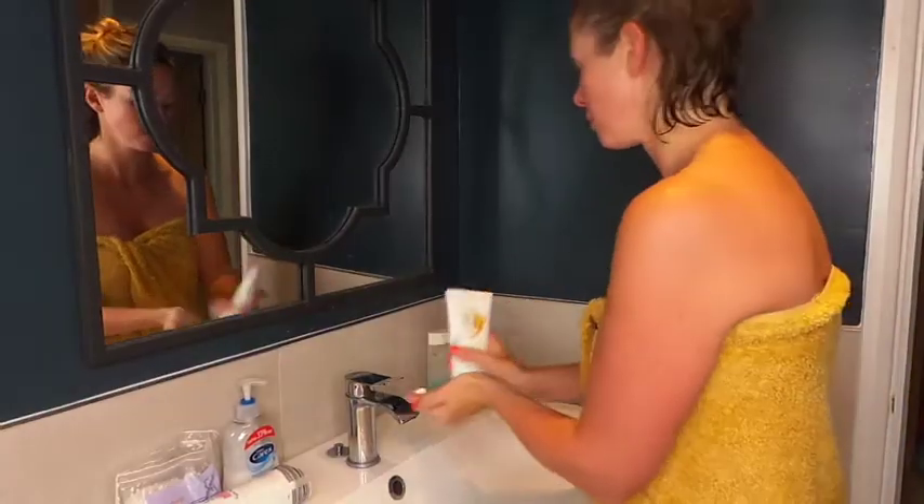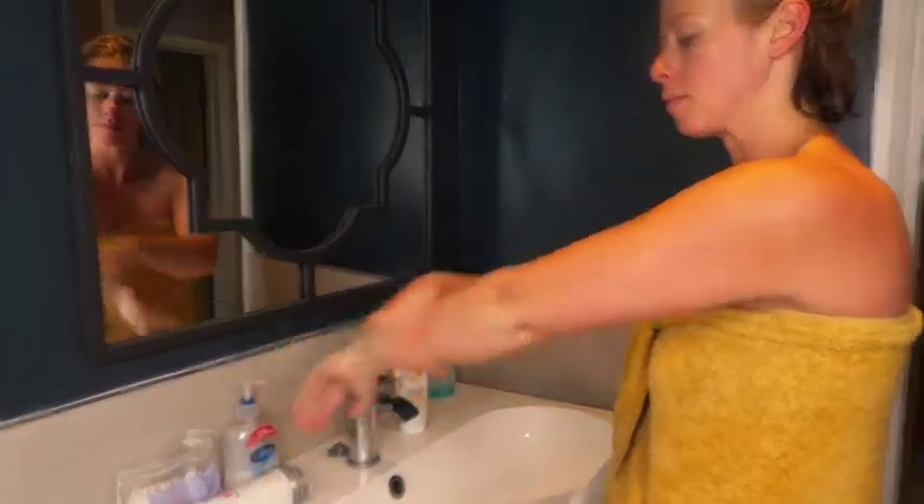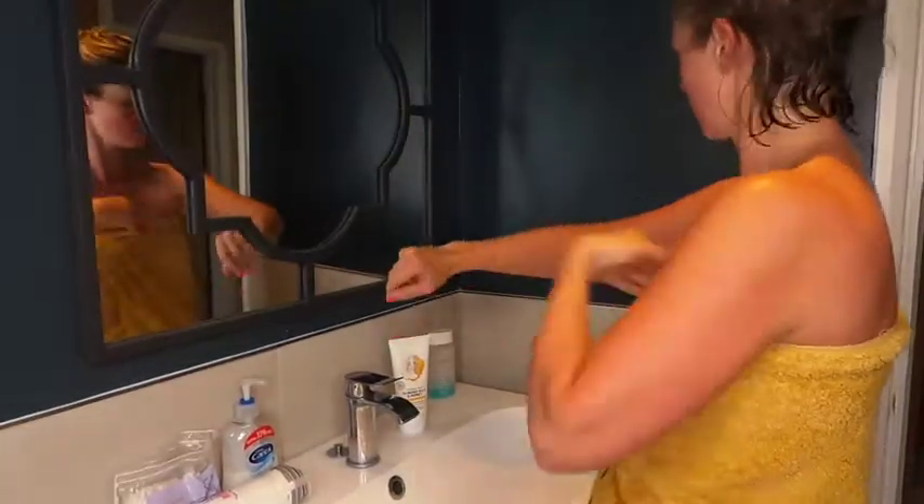Once I've dry brushed my whole body I will then use the Body Shop Alma Milk and Honey lotion, all over my body. It's meant to be really really good for sensitive skin — eczema, psoriasis, this is the cream you need. It smells amazing, it smells like holiday.